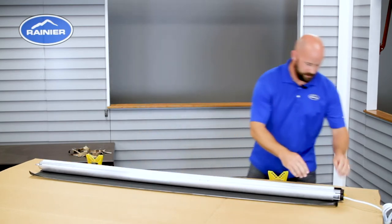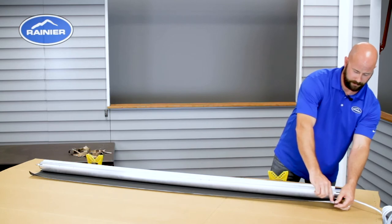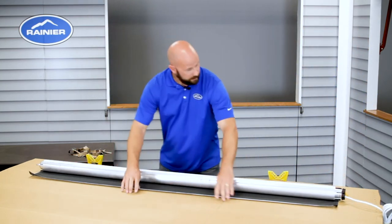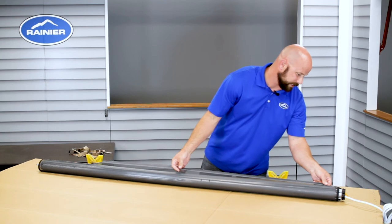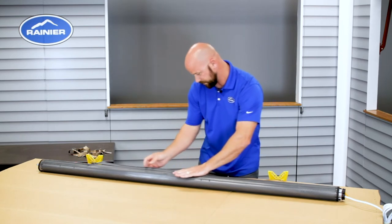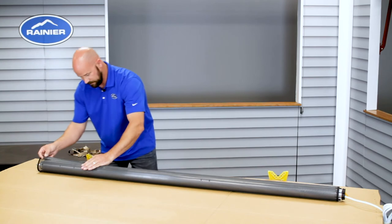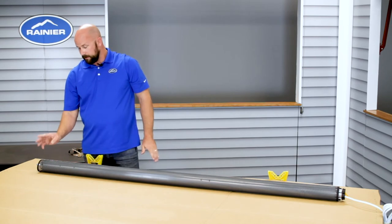You'll notice the hook and loop are attached and should be the same length — the hook on the fabric is short of the fabric edge and should line up with the hook on the tube. Ease the fabric over, keeping them the same length, and try to line the hook and loop up together, laying it down nice and easy without stretching it, lining it up with the edge of the hook on the tube.